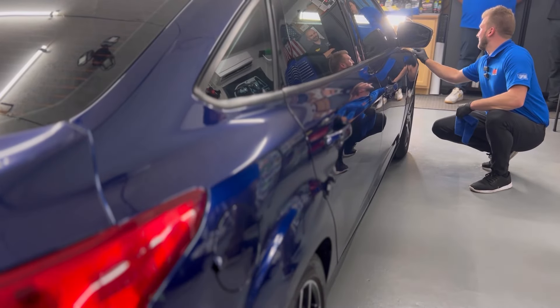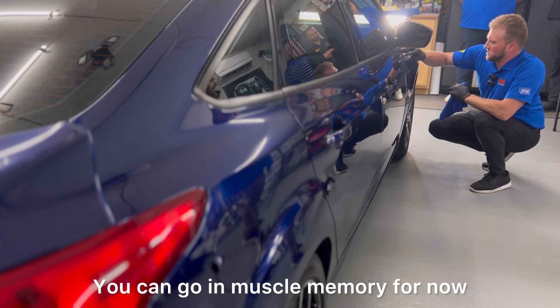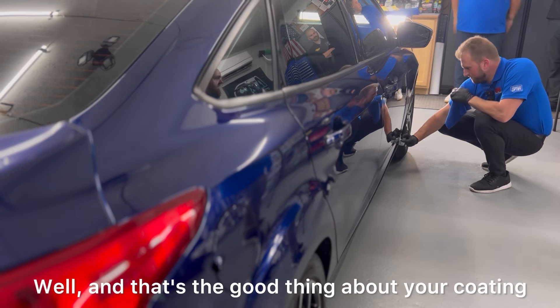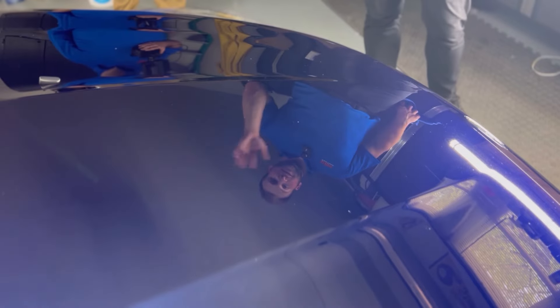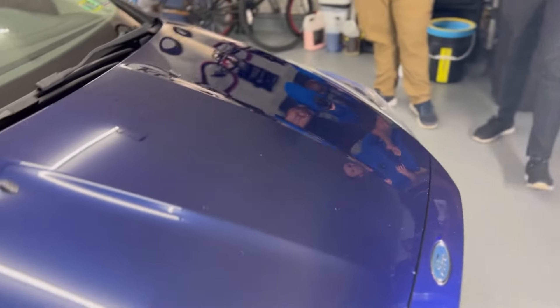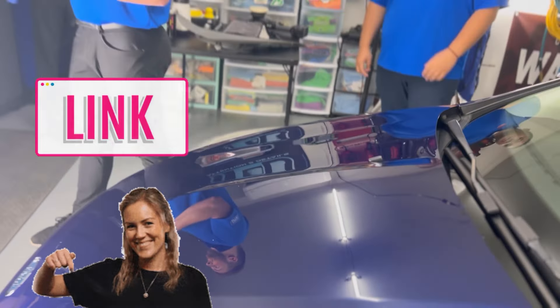Let's use a light to check for high spots. I've been going on muscle memory — and the good thing about this coating is you can do that. You didn't need inspection lights during application, which is the true test. It was really fun to work with Stoner Car Care to do a little R&D and give feedback on the ceramic coating. Thanks Rich for your help — the vehicle turned out beautiful. All the product information will be in the video description below.